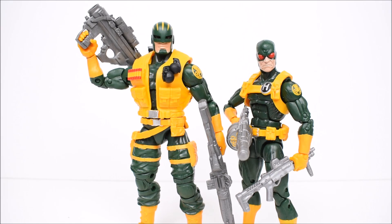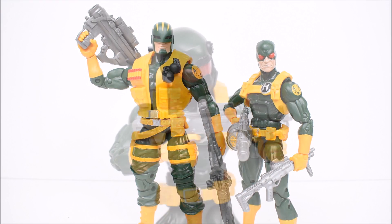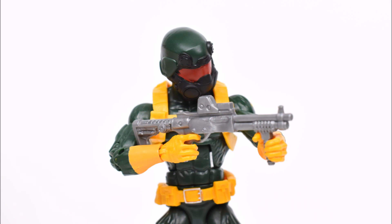Alright guys, that concludes my review of the Marvel Legends Toys R Us exclusive Hydra Soldier 2-pack. Stay tuned till the end of the video where you'll see a montage of photos showing these guys sporting all the other accessories. Hope you guys liked the video — leave a like if you did, leave a comment, subscribe if you haven't done so already, and as always, have a great day!